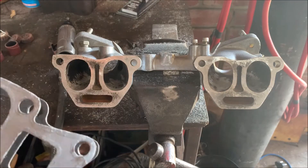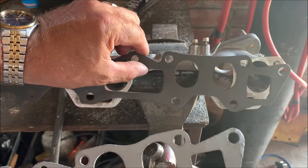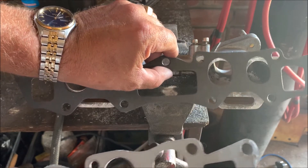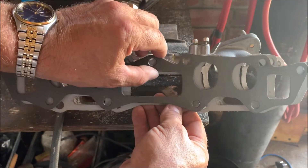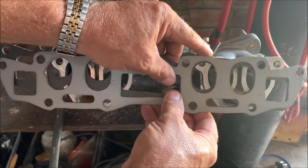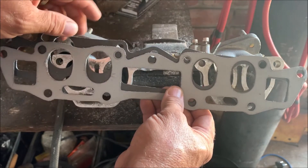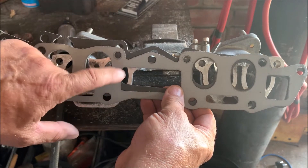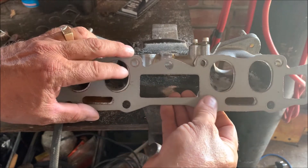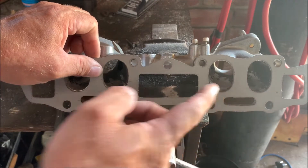So that's the inlet manifold. What I want to show you is the difference in the gaskets - that's the A14 gasket. The ports are much bigger on the 1200 GX SU manifold. So you've got to get a Nissan 1200 GX inlet manifold as well, then bolt it on and mark out what we need to cut off.